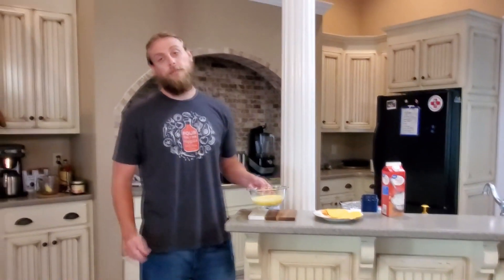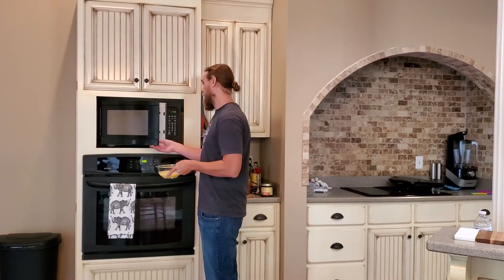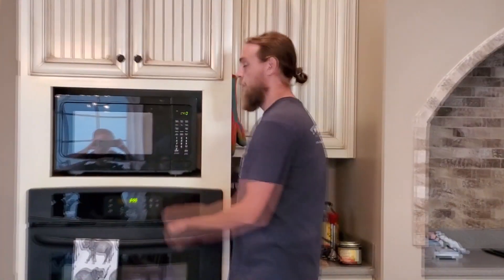Now you're going to put it in the microwave. This is the important part. It's really easy to overcook these doing them in the microwave. So what you want to do is start with 45 seconds, take them out, stir it up, and go from there.